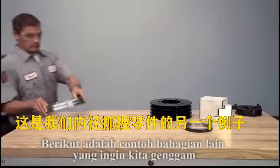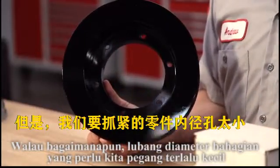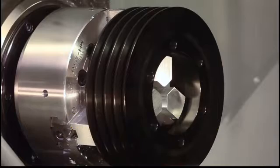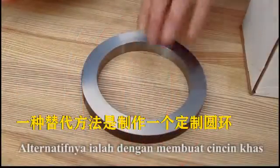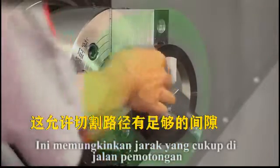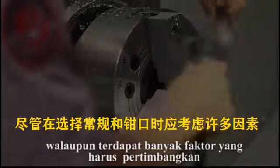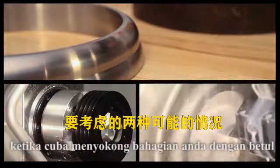Here is another example of a part we want to ID grip. This pulley has sufficient wall thickness to allow us to use standard soft jaws. However, the part's inside diameter bore, which we want to grip, is so small that neither of our boring rings will fit inside our cutting path. The red ring in this illustration represents the cutting path needed to cut the jaws to support our pulley part — we can't mount any traditional boring rings in this position because we plan to cut there. One alternative is to make a custom ring to fit a groove or relief cut into the face of the jaws, allowing adequate clearance of the cutting path while the jaws push outward against the ring, just as they will when holding the part. These examples represent two possible scenarios to consider when trying to properly support your part.